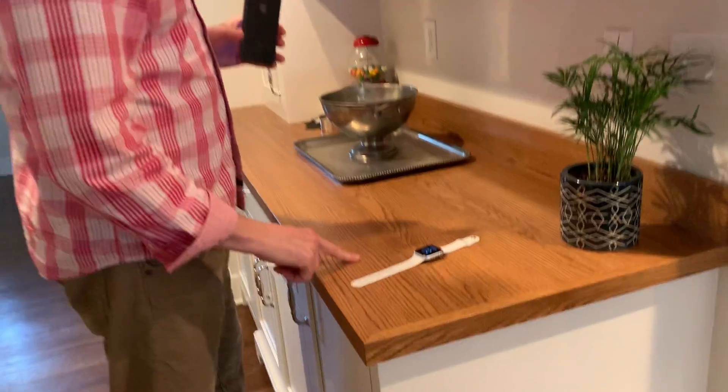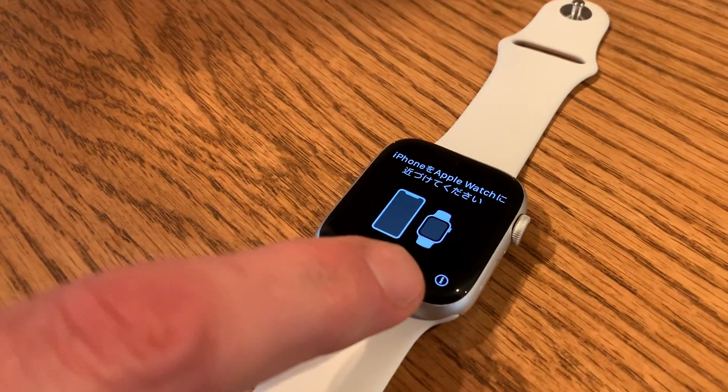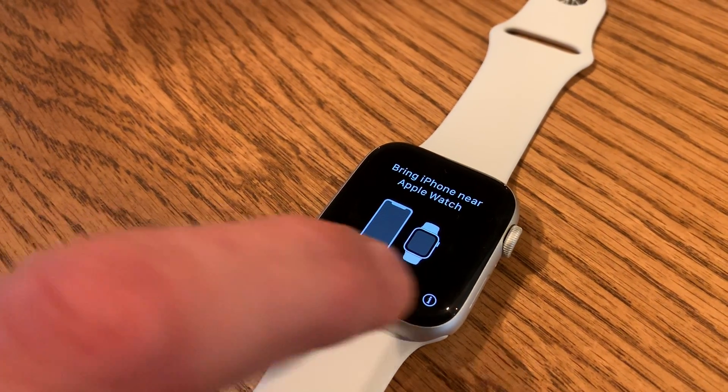Here's a little video on how you're going to connect your iPhone with your Apple Watch. You're going to start on the actual Apple Watch, and you're going to see here on the screen — when you first turn your watch on — see that little 'I' icon in the bottom right-hand corner?